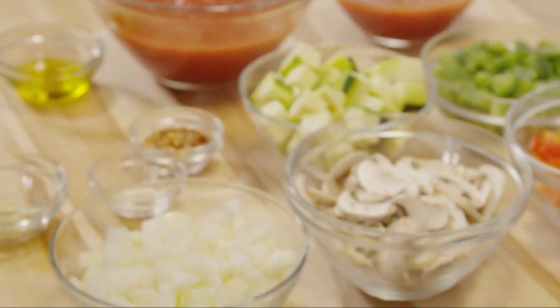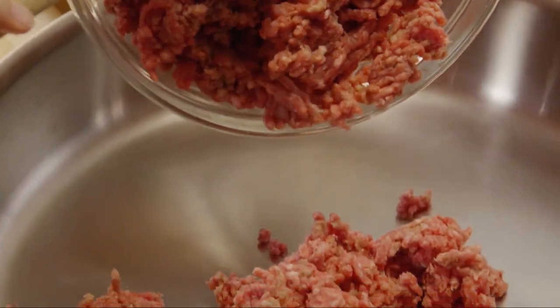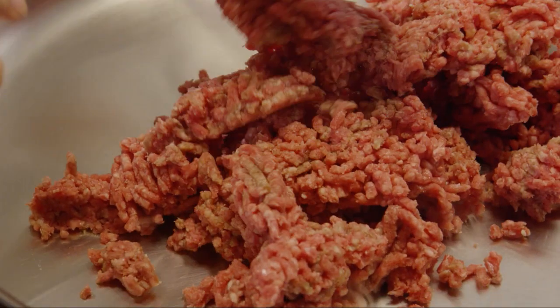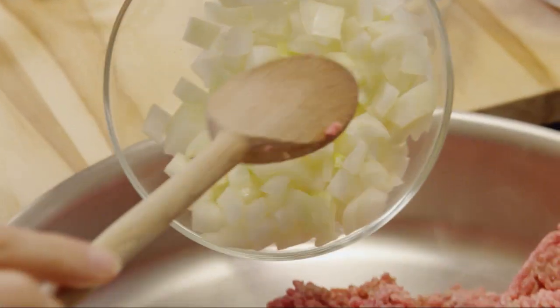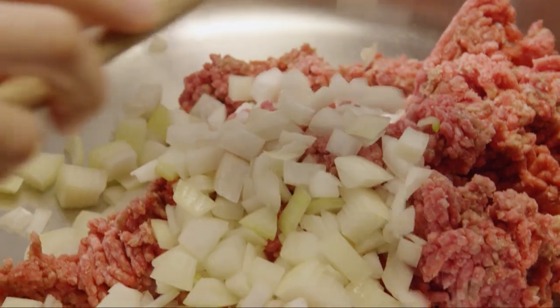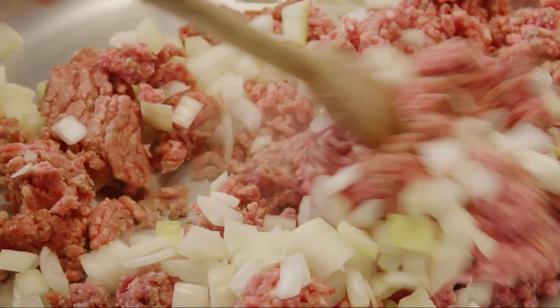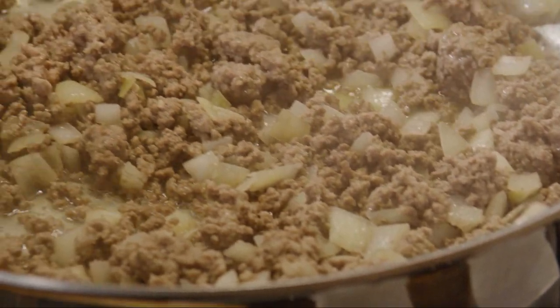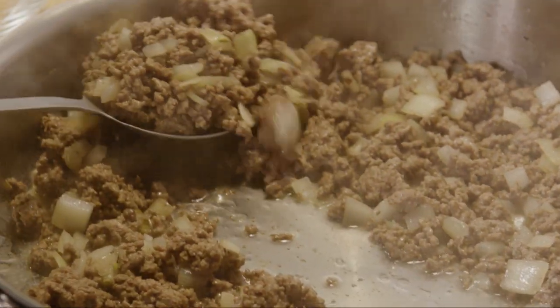While the squash is roasting, let's prepare the meat sauce. Place one and a half pounds of ground beef into a large, deep skillet over medium-high heat. Add one diced white onion, and then cook and stir until the beef is crumbly and evenly browned. Drain off any excess grease and transfer the beef to a bowl.